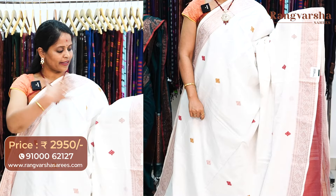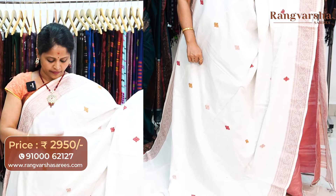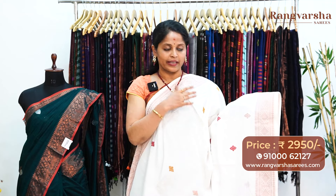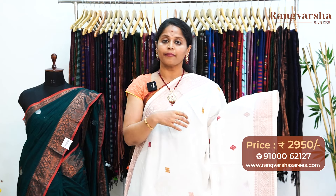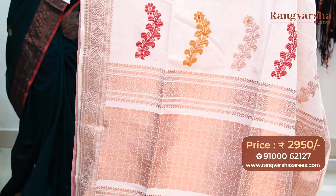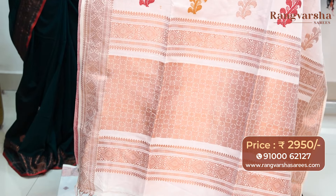A white color kadi silk cotton sari. This sari has copper zari weave borders on either sides. Throughout the body, copper zari weaving and red color thread weaving run through. On a white base, these colors look very elegant and bright, blending very well with the border. The pallu is again a complete weave pallu. The sari has a contrast red color weave blouse, priced at 2950, free shipping.